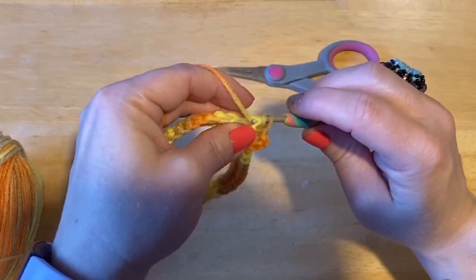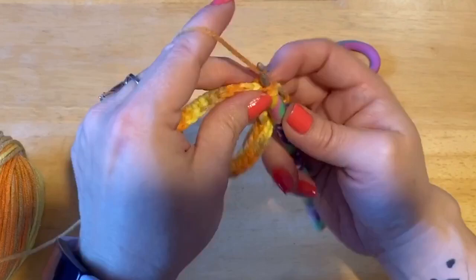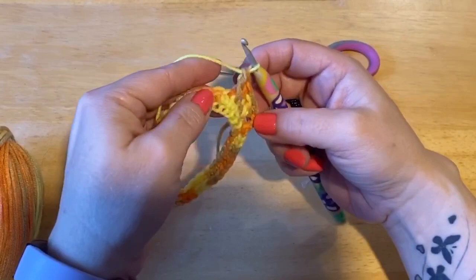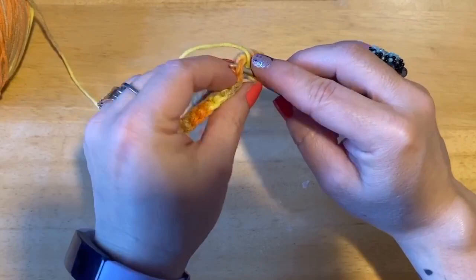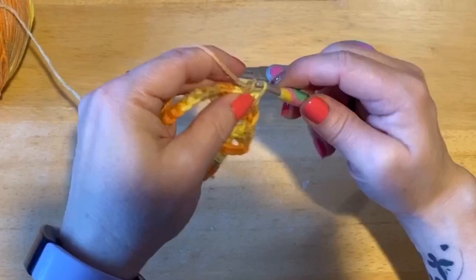Then we're going to go to the one we skipped and do a double crochet. See how that kind of makes an X or a cross? So we're going to do that all the way around — skip the next stitch, do a double crochet, do a double crochet, and come back for that stitch. These two rows make up our pattern: always a row of single and a row of the cross double crochets.